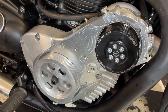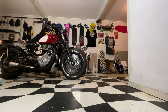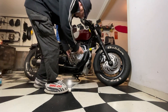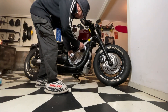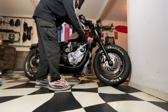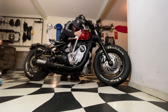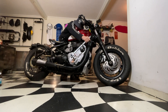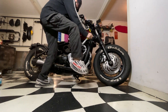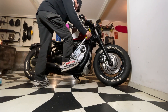Now we need to torque that up to 120 Newton meters - that's 110 foot-pounds. That's really difficult with these slivers.